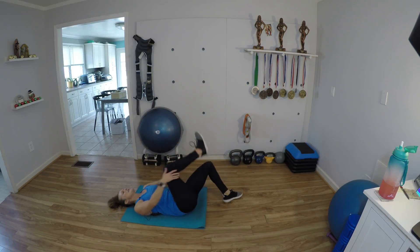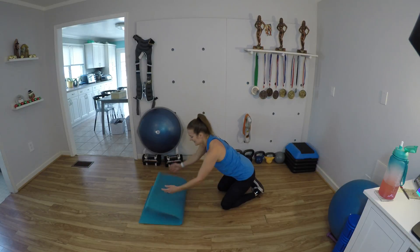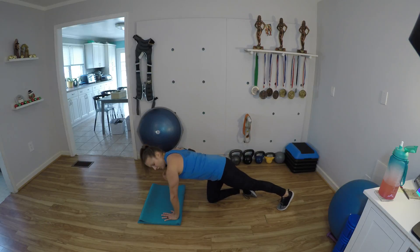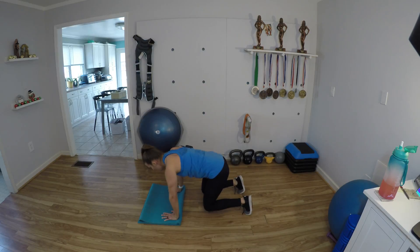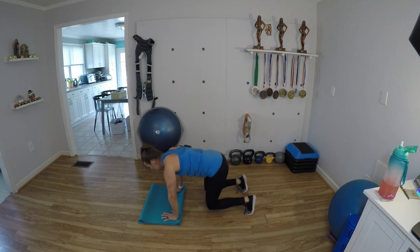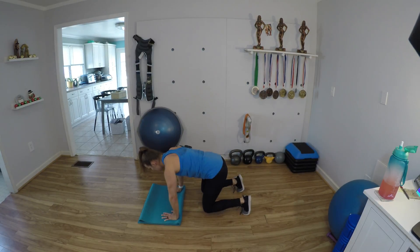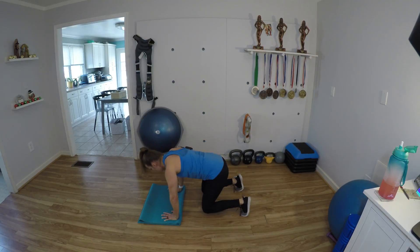Good work. Roll it on over. Here we go — from plank to bear. Arms or shoulders tracking right over the wrist. Pull that belly button in. Stay really strong here. Pop it in for 1, 2, 3, 4, 5 — keep those hips low, don't let them pop up — 7, 8, 9, and 10.